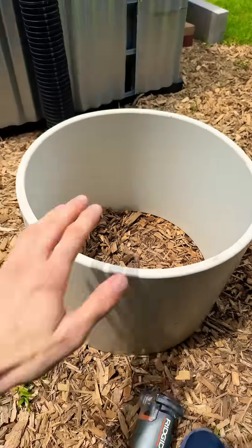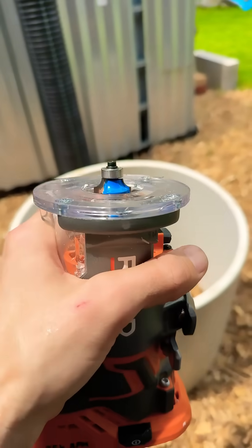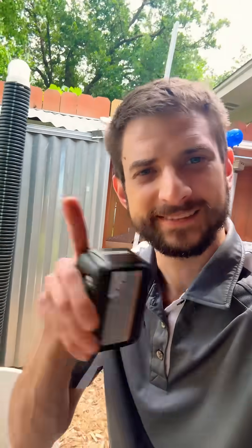I just finished putting a beautiful radius on this PVC tube, right here. And I used that guy with the router bit. Why? I'm not telling — that's not the point.